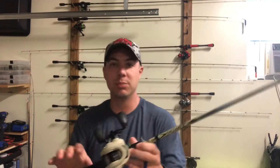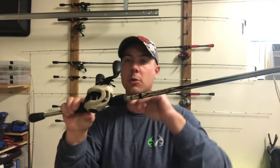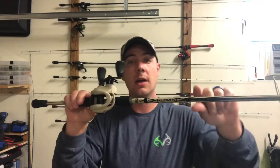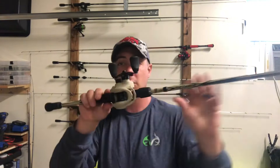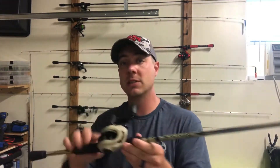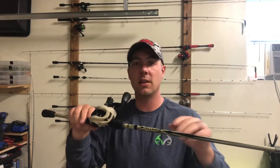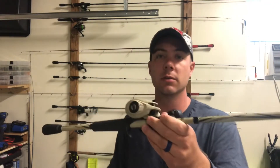Welcome back to Blue Collar Bassin TV. Today we have something special — a review on the Bass Pro Shop exclusive Abu Garcia Roxani. This thing has an awesome color scheme and I think it's a great offering by Abu Garcia. If you like these rod and reel reviews, go ahead and hit that like button, hit the subscribe button if you haven't already, and turn on that notification bell.